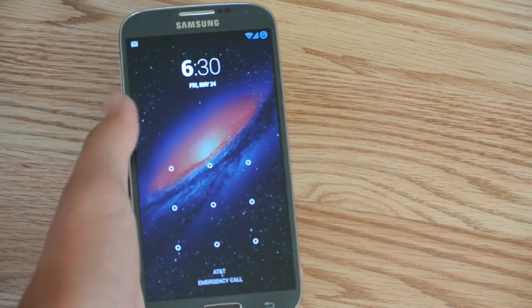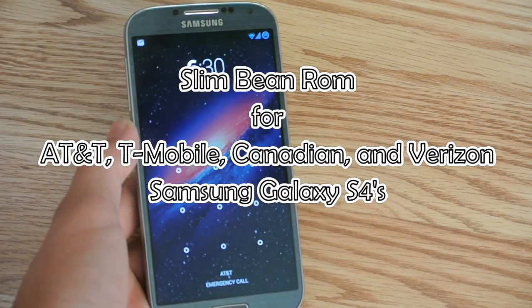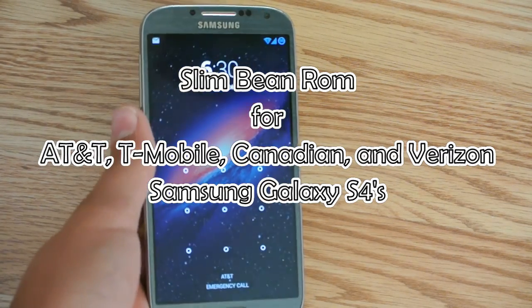Hey there guys, this is Foam Tech Kid, and yes, this is my first ROM review for your Samsung Galaxy S4, and this is the SlimROM.